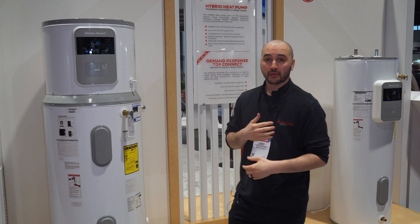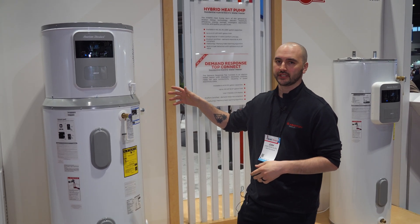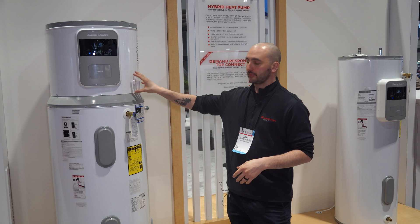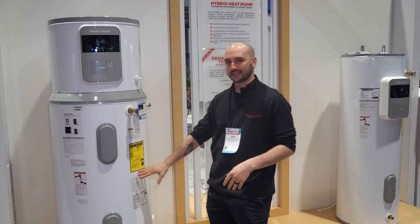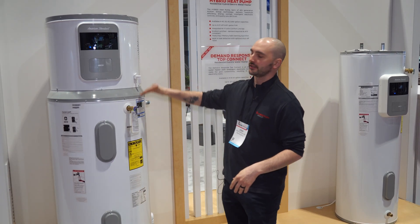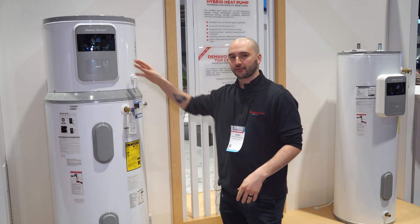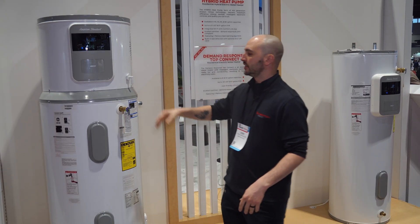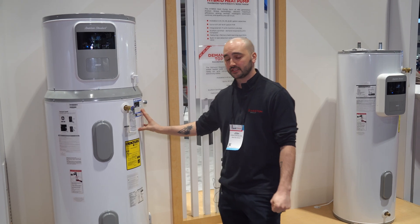Hi, I'm Josh Gonsalves from Ariston Group, here to talk about our American Standard Water Heaters Hybrid Heat Pump Water Heater. This is a hybrid electric water heater — from here down it's a standard electric water heater with two heating elements, and from here up is our heat pump group. It's fourth generation technology from Italy, mounted on one of our super thick, durable American Standard Water Heater tanks.